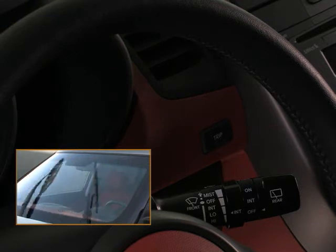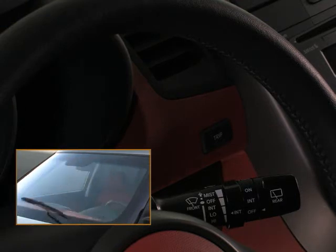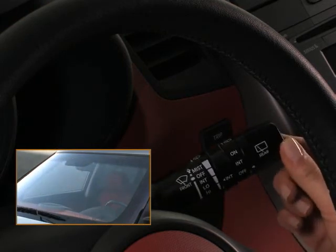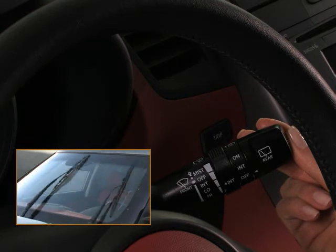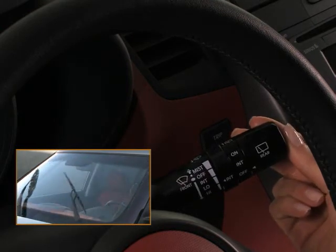When you simply want to wash away some unwanted mess on the windshield — like a bug or dirt — you can pull the lever toward you at any time to spray the windshield with washer fluid, and the wipers will operate simultaneously. There will be a continuous spray until you release the lever.